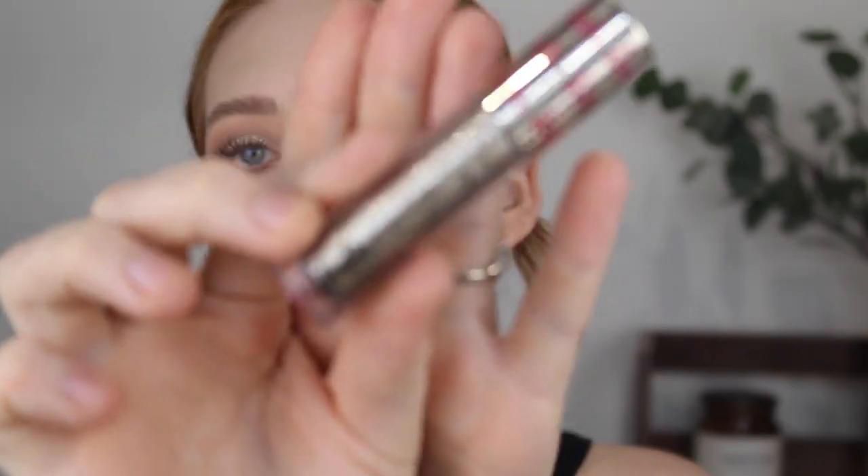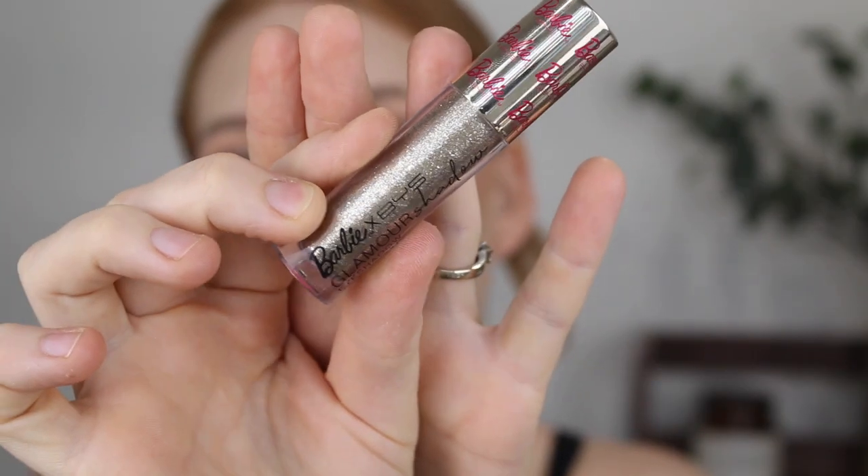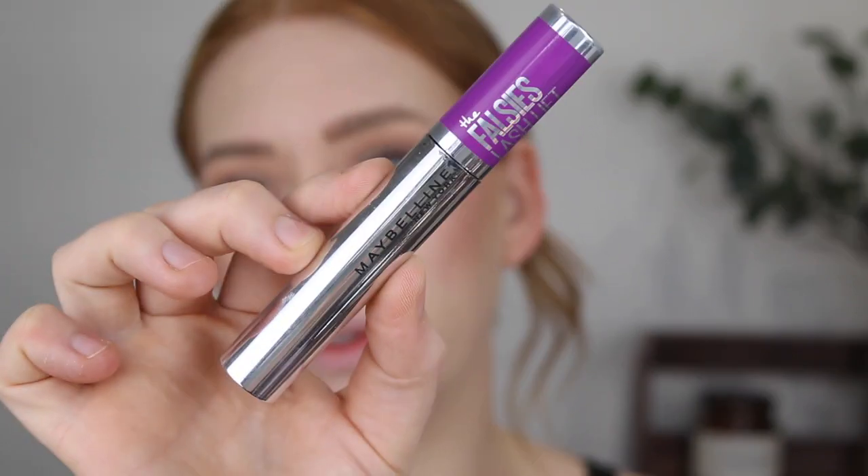Alright, I'm just going to finish the other eye and I'll be right back. Okay, eyes are done. I also went in with a little bit of this Barbie and BYS Glamour liquid eyeshadow just to add a little bit of glitter. And then for mascara I use the Maybelline Falsies — this is my favourite Maybelline mascara.